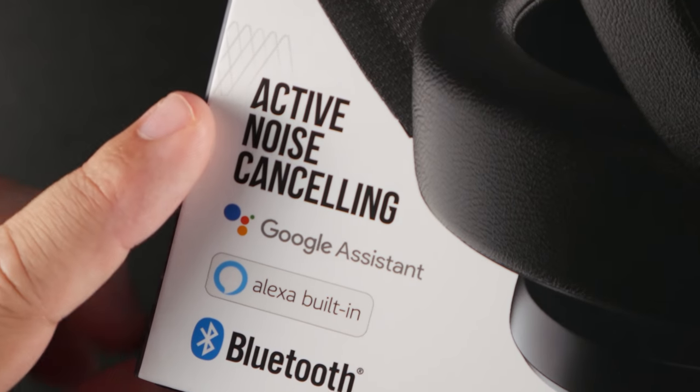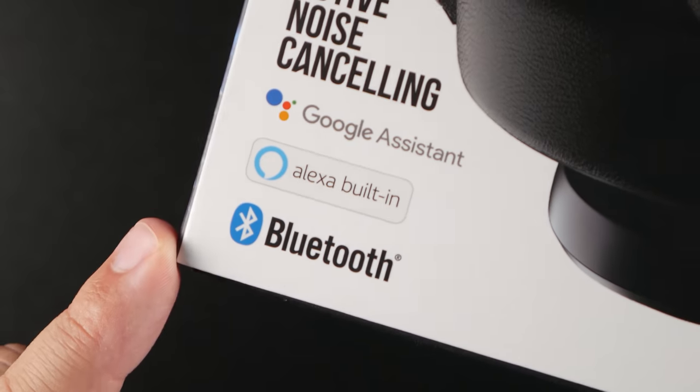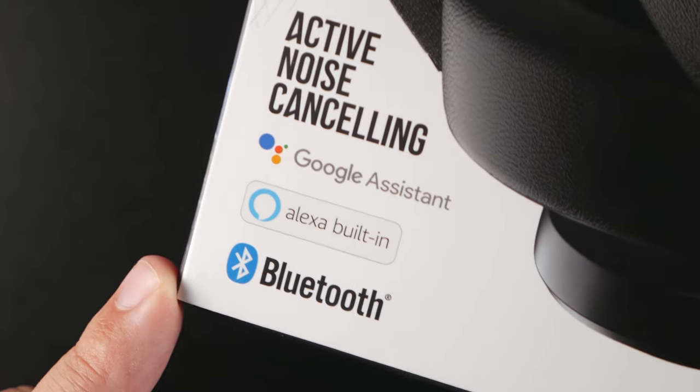The big selling feature to me is that these offer smart assistant controls — you can use Google Assistant or Alexa. It's all built in and controlled on the left ear cup. Just press and hold to ask anything, or tap it and it'll read you your newest notifications. That's a huge plus for people who don't want to have to pull out their phone.